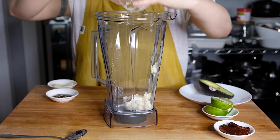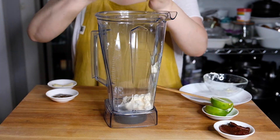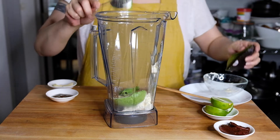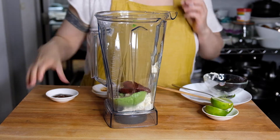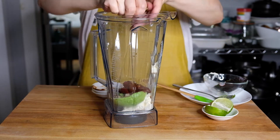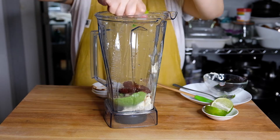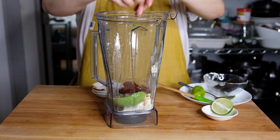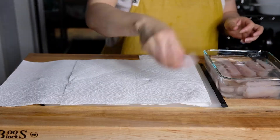Now for our chipotle crema: I have a half cup of mayonnaise, one half of a ripe avocado, two cloves of garlic, two chipotle peppers, and one tablespoon of the adobo sauce from the can, plus the juice of one lime. Just squeeze that in there. If you have a blender, this is very helpful — you can do this in a food processor as well. Just blend until smooth. It's not the loveliest color, but it is delicious.